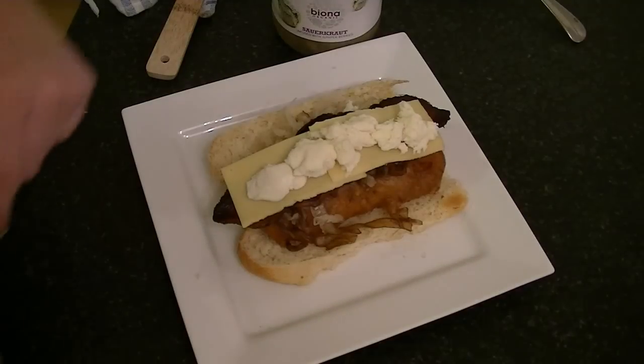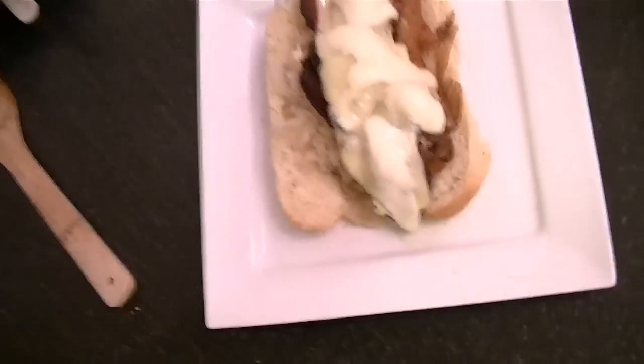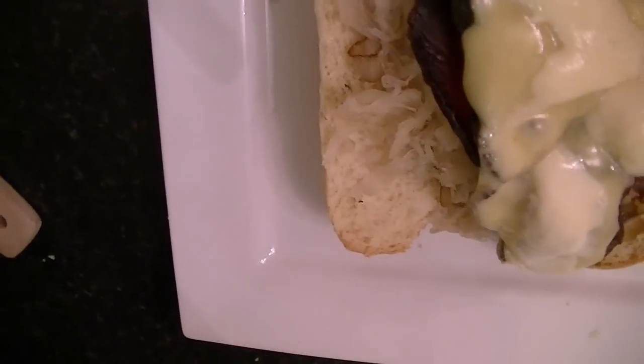Now I'm going to melt the cheese in my oven just for a couple of minutes. Here we have it — this is my beer buttered hot dog with sauerkraut, cheese, and smoky bacon.